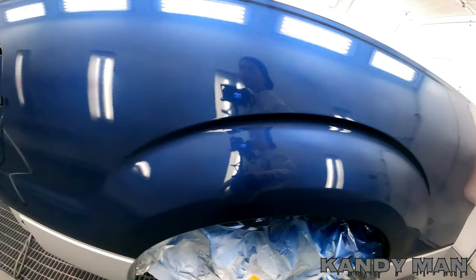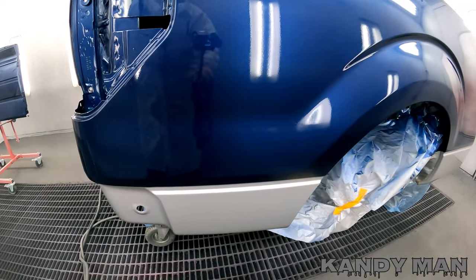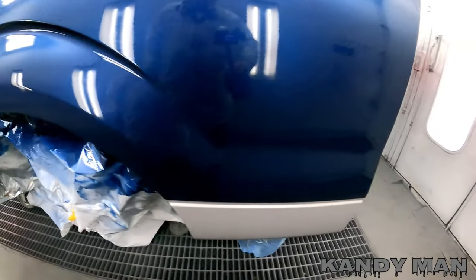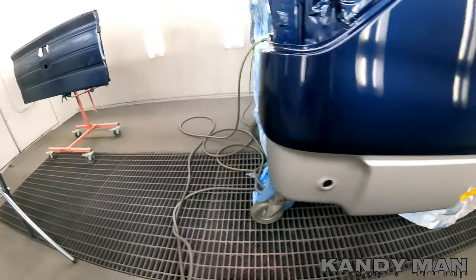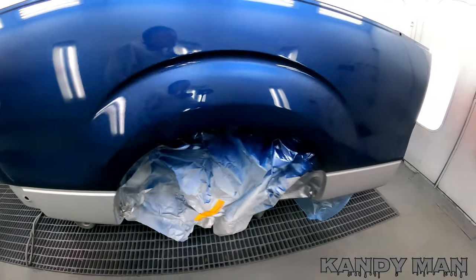All right, that's one coat. That line laid out nice — after you tack it, it really makes a big difference. I recommend tacking the edge of the two-tone no matter what you're doing it on. It definitely lays it down, especially with this waterbase. We got one coat on everything and we're going to go ahead and put one more on it, then I'll show you the whole job finished up.